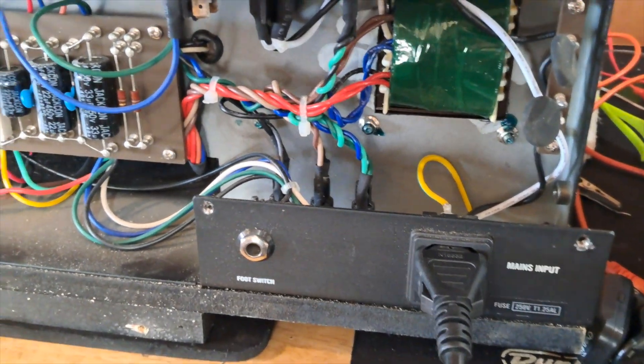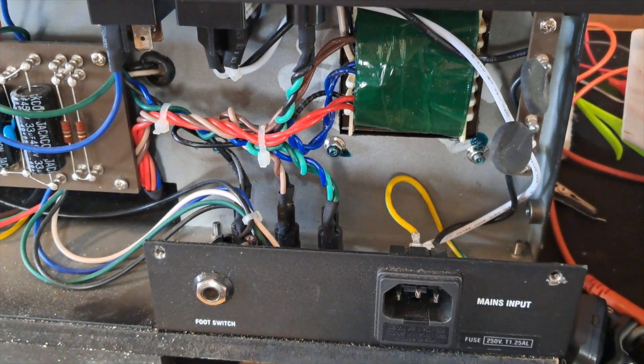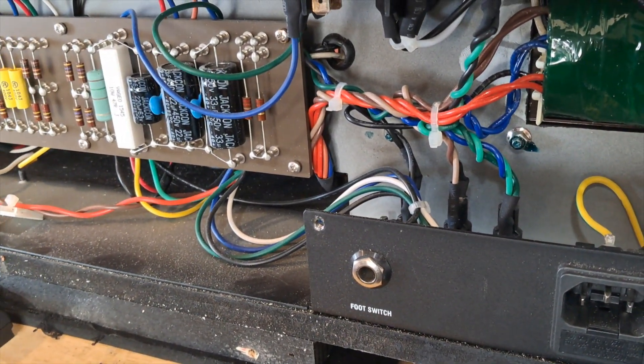Another extremely important point: when you're working on guitar amps and you're not doing any live testing, always unplug the IEC cable — unplug it and pull it out at the wall as well, at both ends. I know it seems like overkill, but it's just a good habit to get into. If you don't need that cord plugged in, just don't have it plugged in.